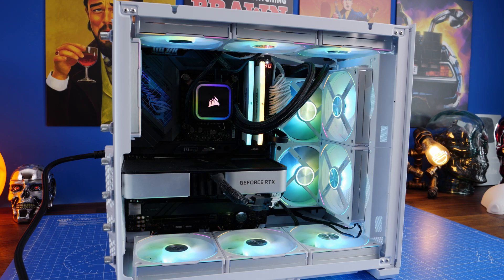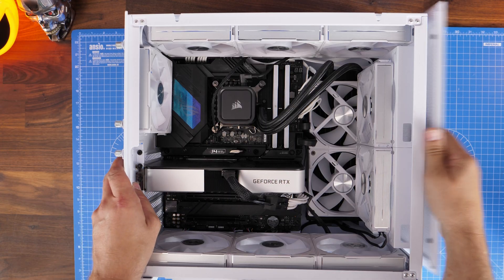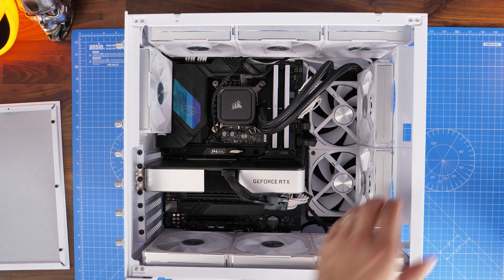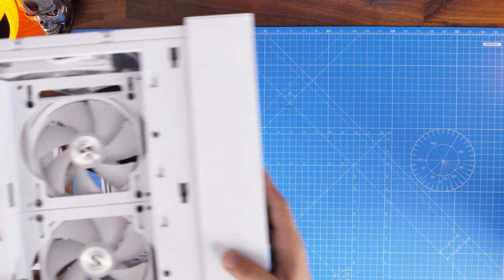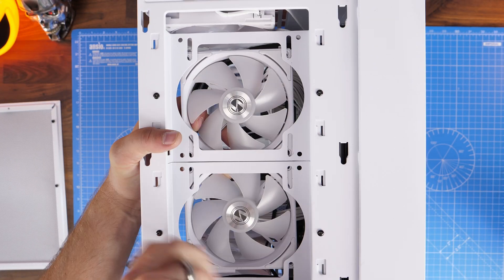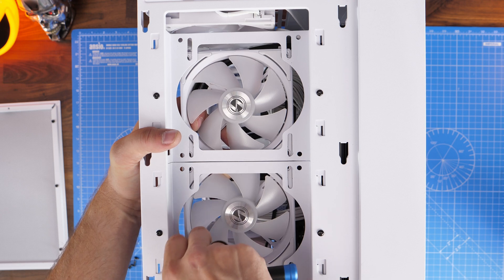So I'm using this as an excuse to tell you to plan out your build and also take care when doing it. Just think about the logic of where things are going to go, take your time, don't rush, because stupid simple mistakes like this could obviously cause problems.